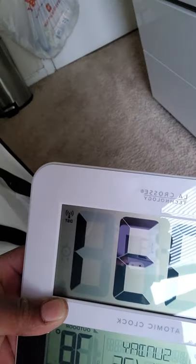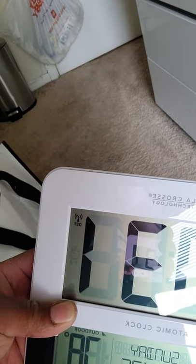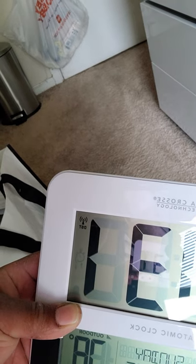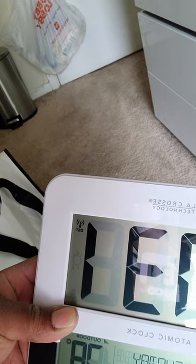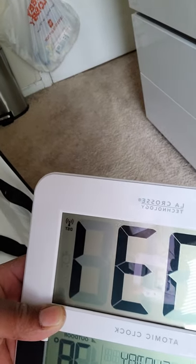Do as the instructions tell you: put your batteries in the outdoor sensor and in the clock, go through all of your time settings, then once you're done press the set button again until you see — to your right — the DST area and that indicator searching for the outdoor temperature signal.